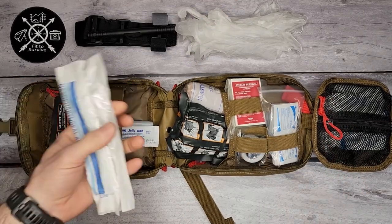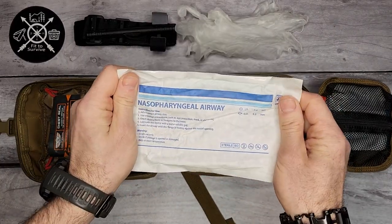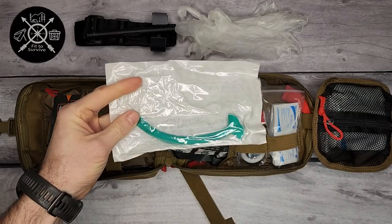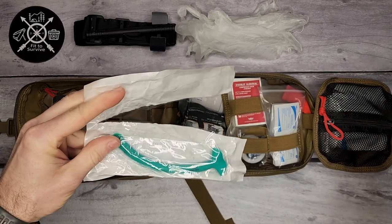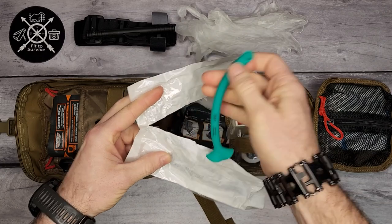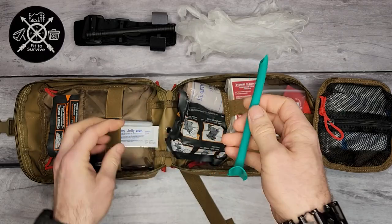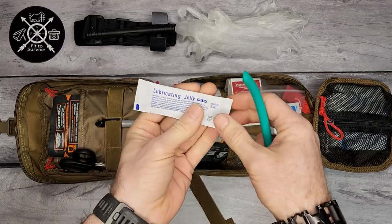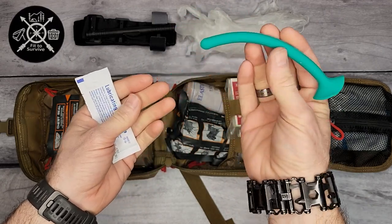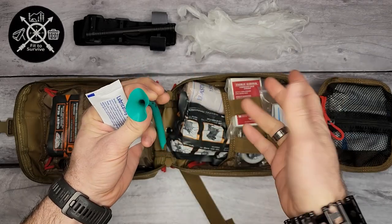An interesting piece of equipment here is the nasopharyngeal airway. This tube is basically meant to open up the airway, but instead of going through the mouth, you go in through the nostril. It's a really soft rubber piece, and right next to it you have a lubricating jelly. You dip this into the jelly, insert it through the nostril, and that provides the airway needed.